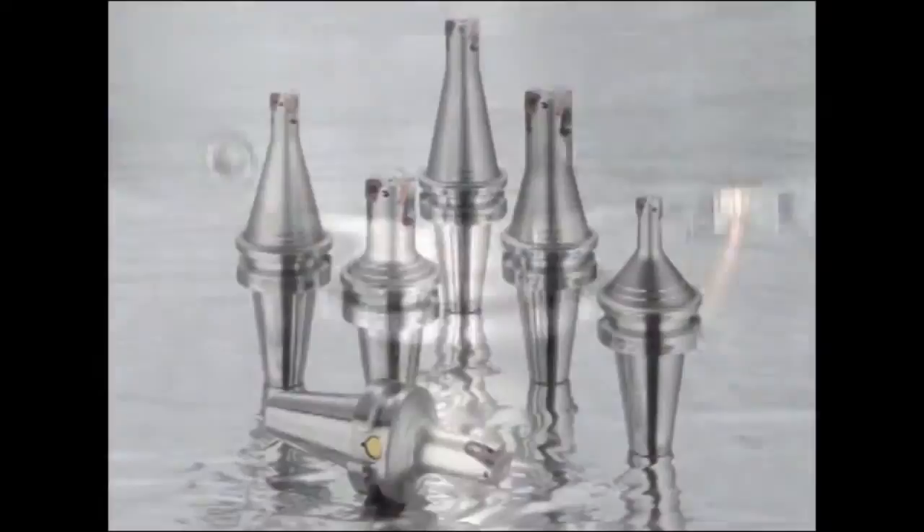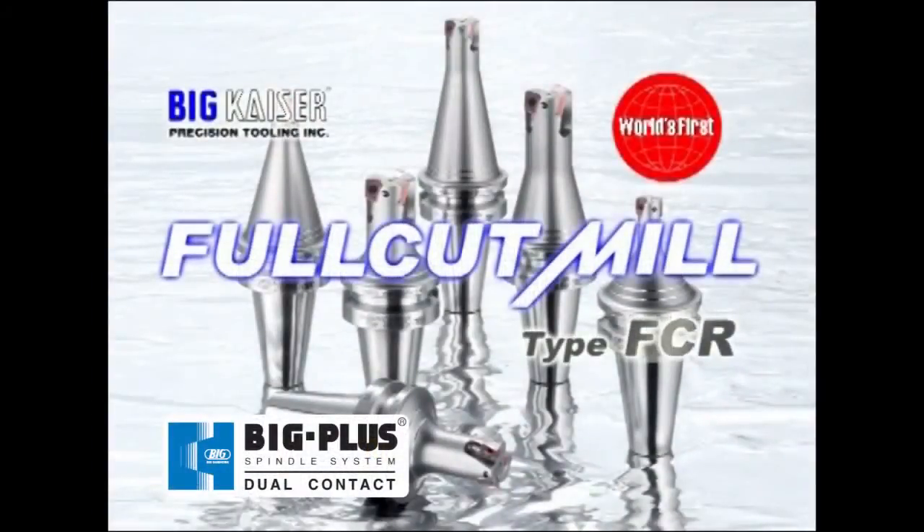The full cut mill, with its sharp cutting edges and high rigidity, guarantees considerable gains in cutting efficiency.